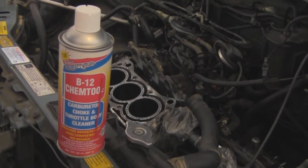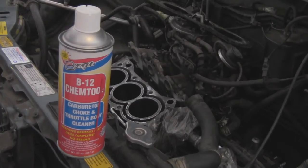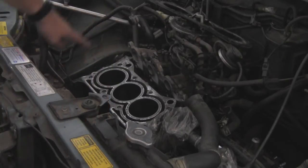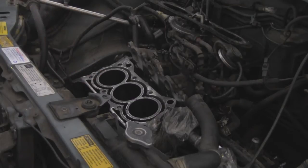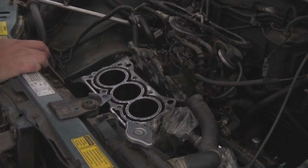Okay guys, so first things first, let's go ahead and get the bucket here underneath this cylinder right over here off to the left. That's the one I'm going to start on first, cleaning it out with the spray and what have you. So the bucket is placed underneath right now, I'm just lining it up — everything, I think that should do.